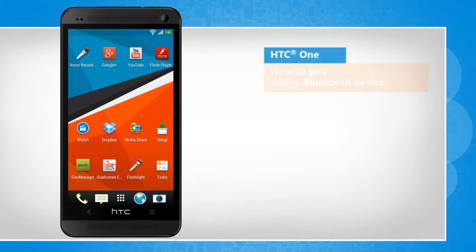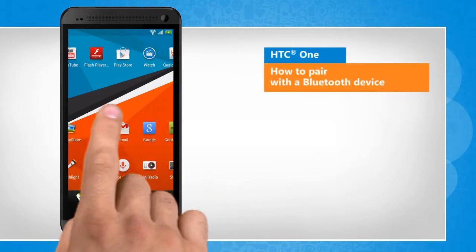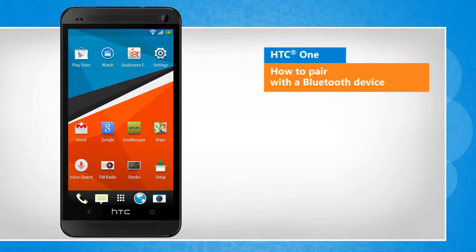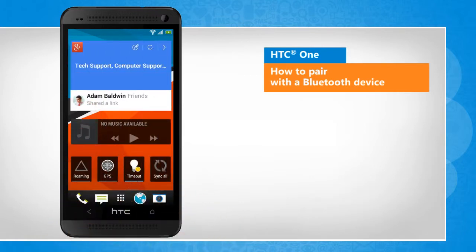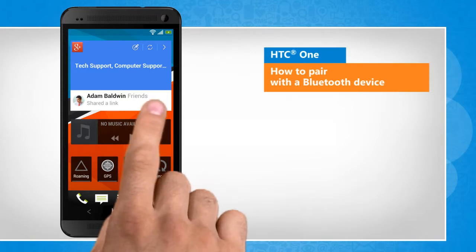Hi friends! Do you want to share a file or media with another device using Bluetooth on your HTC device? You need to first pair with that Bluetooth device. Here are the steps to do so.